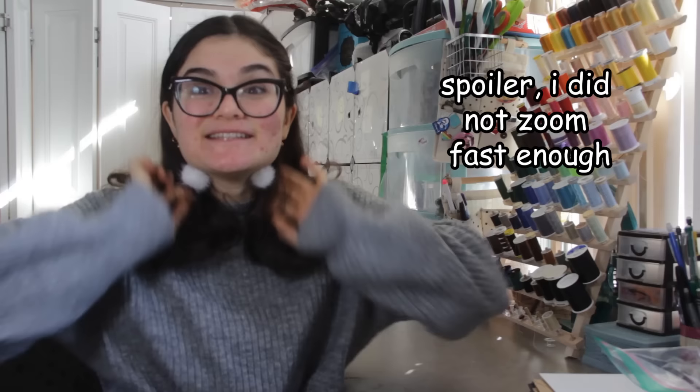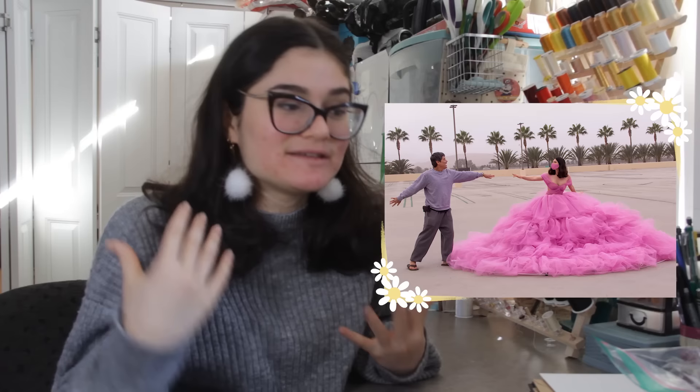I've got 30 minutes before class starts, so I'm just gonna zoom through this and edit it later. Hello, my name is Shay, and I like to make things, and I'm gonna tell you about how I made my daisy dress.